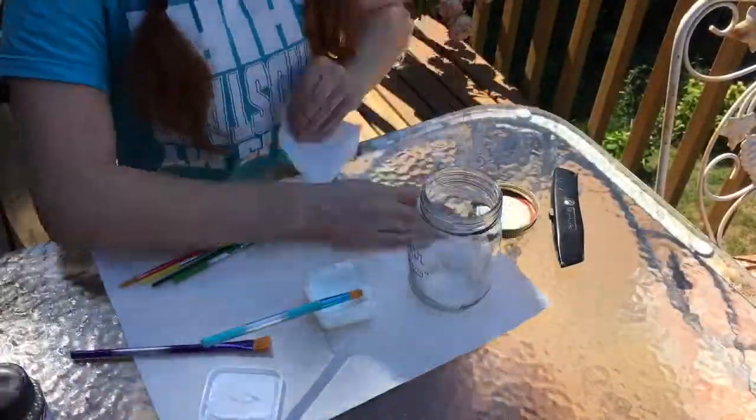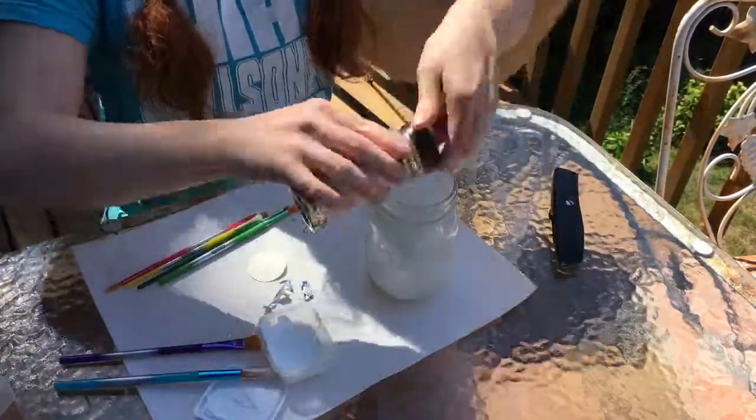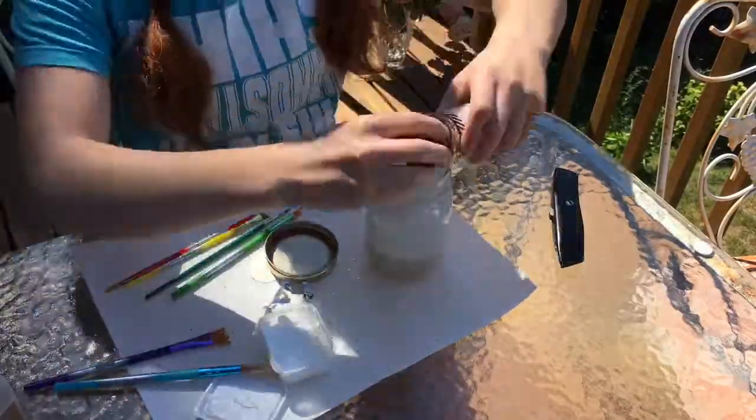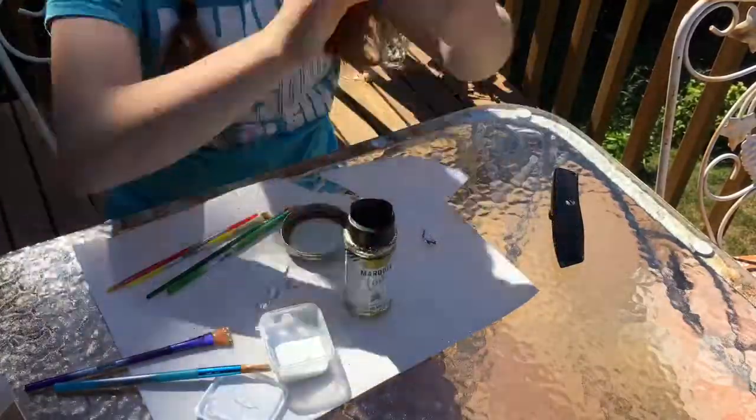First you are going to cover the inside of your jar with a layer of Mod Podge. Then you are going to dump a bit of glitter into the bottom of your jar and shake it around. Keep adding glitter and shaking it around until you are satisfied with the amount in it.